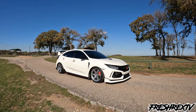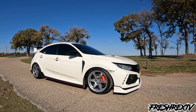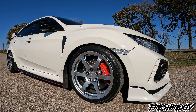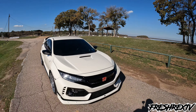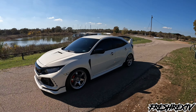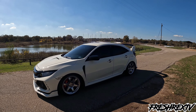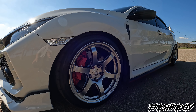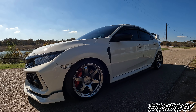Here it is from the side. There they are — Titan 7s, TD6s I believe they're called. 18 by 9.5, plus 45 offset. I think they look super good. I have them wrapped in Firehawk Indy 500s, 265/35/18.